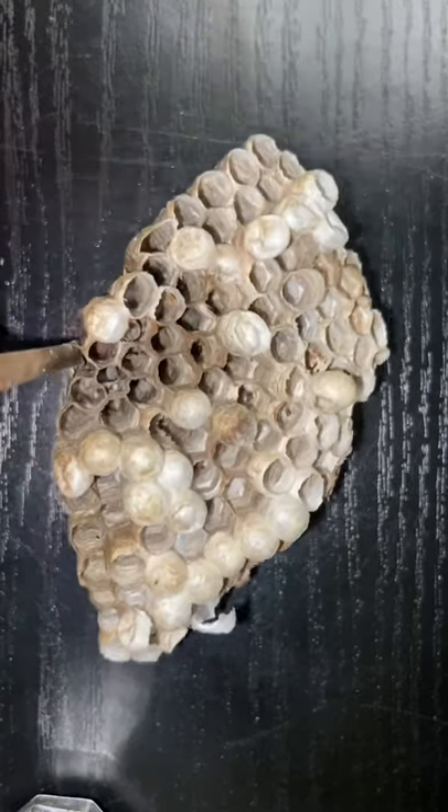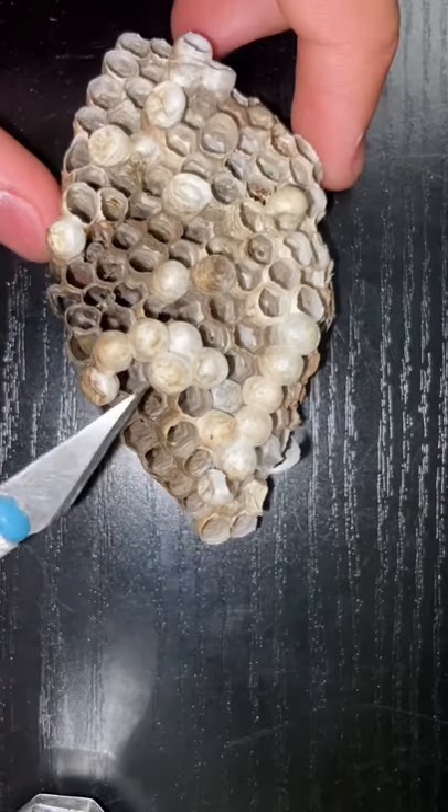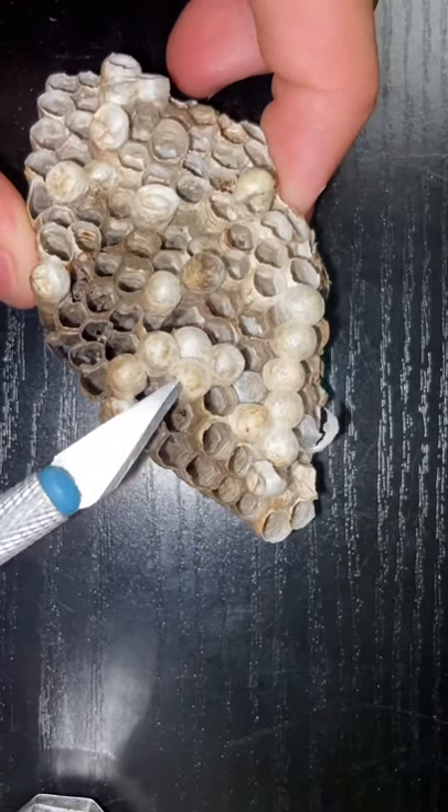This is an abandoned wasp nest and today we're going to cut parts of it open to see what's inside. By using this small slicing tool, we should be able to cut open these white caps here to see if there's any wasps inside.